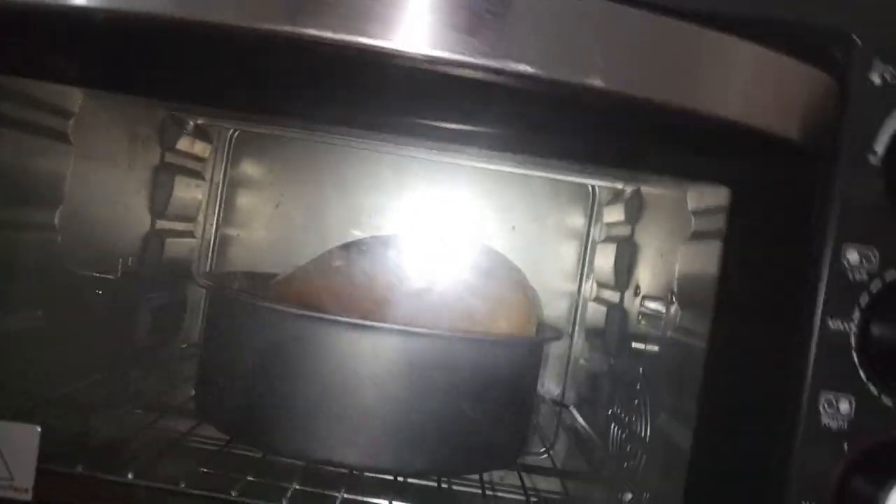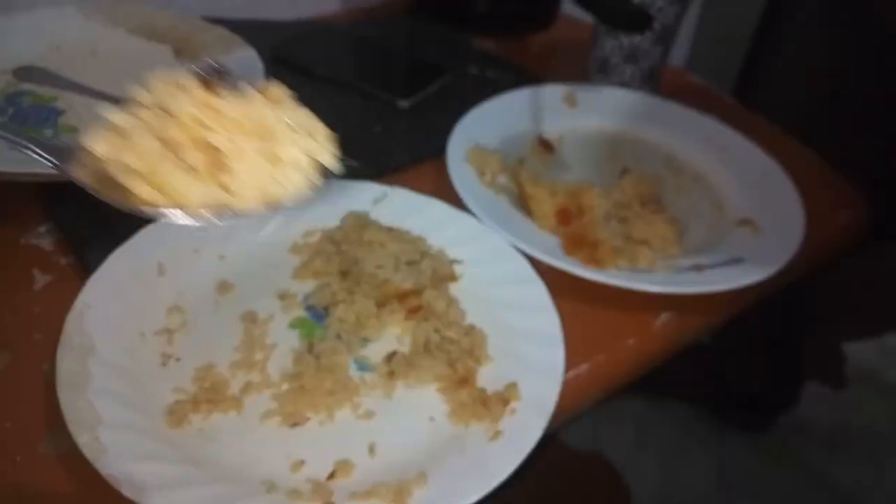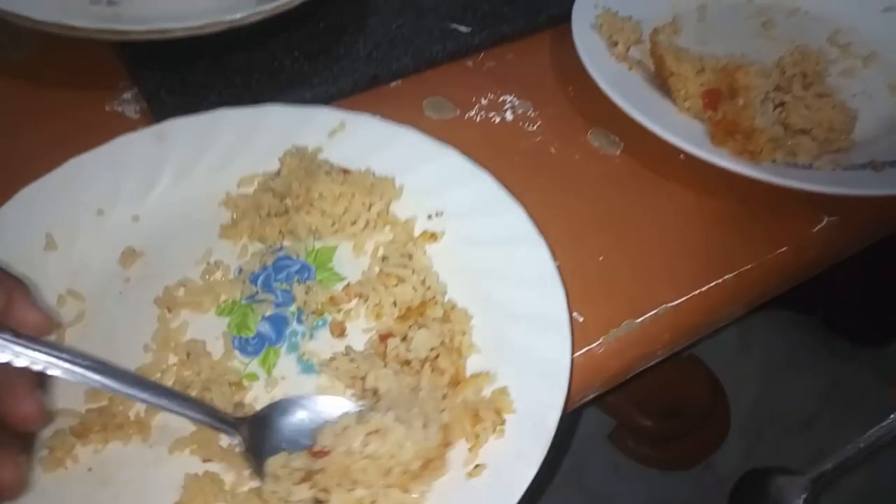So guys, our cake is still there and I can see it has risen on one side. I don't know why, I don't know where I went wrong. And while that is going on, we are eating our supper — rice. Can you see? Yummy — it's our sweet food, having it with a strong black tea. What are you having for supper?